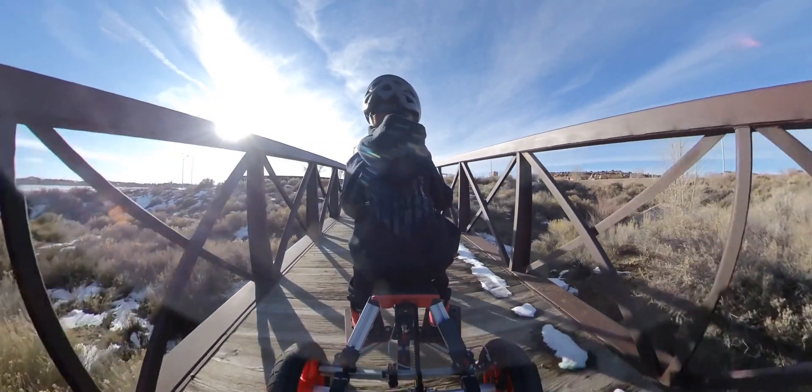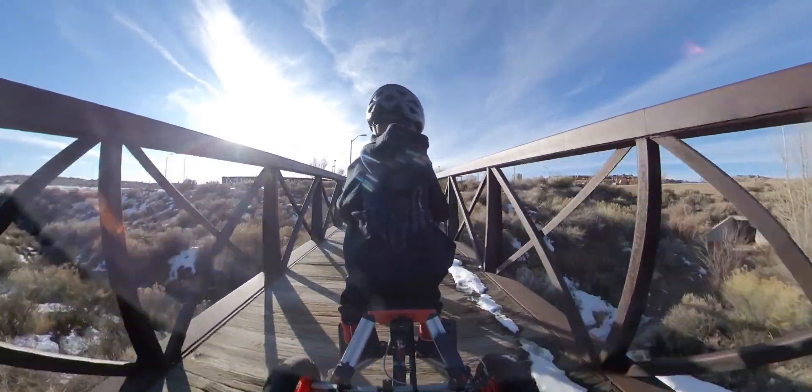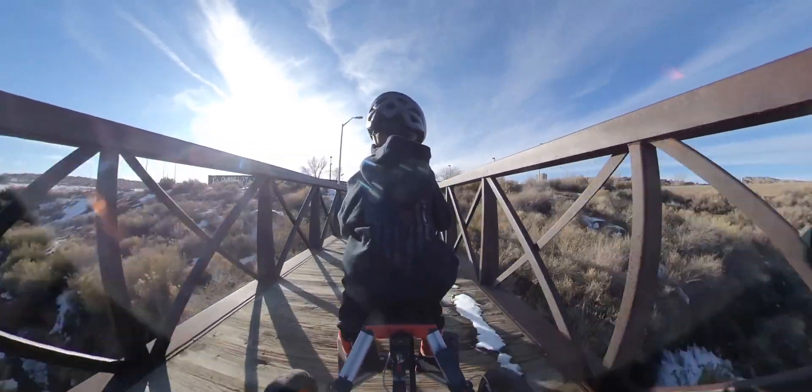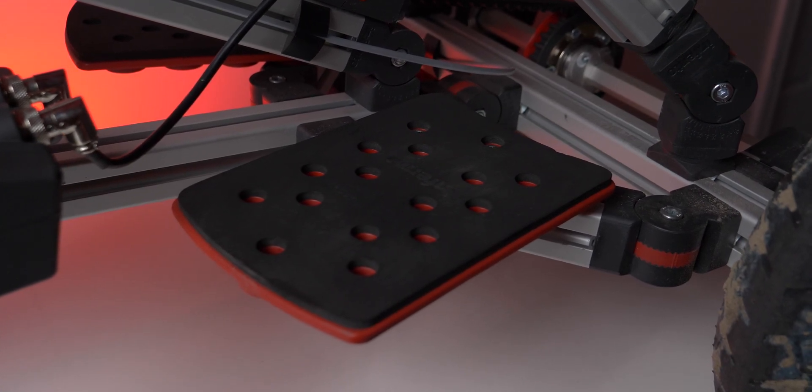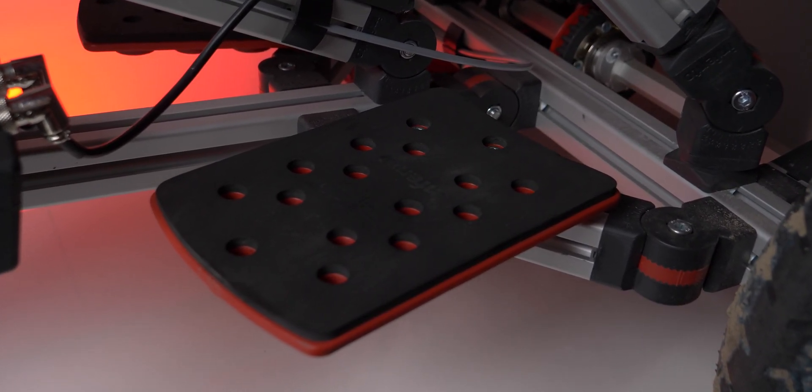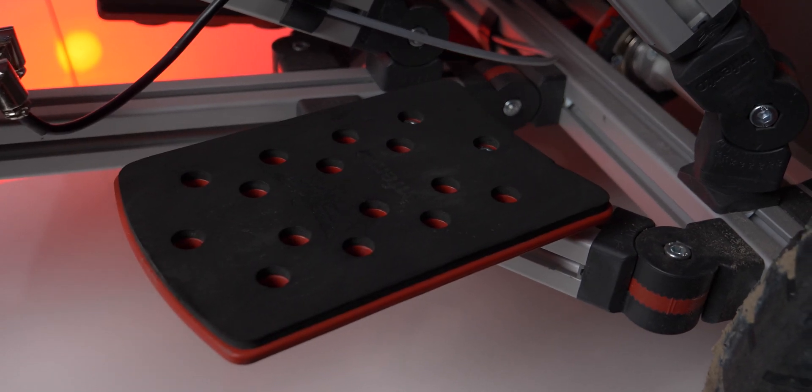One other thing we had to do on the Speedster is that since there are no pedals, there was no spot for Troy to put his feet. In the Genius Kit there were plenty of leftover parts meant for other rides you can build. We ended up taking one of them — I think they're supposed to be seat parts — but they work great as little foot holders. You can see I mounted that on there so he's got a great spot to put his feet.